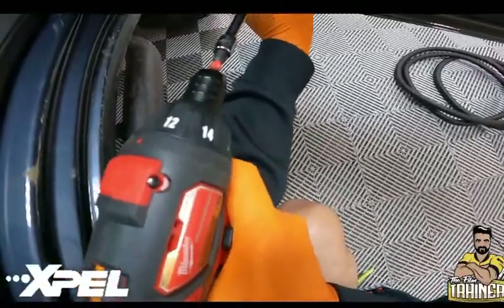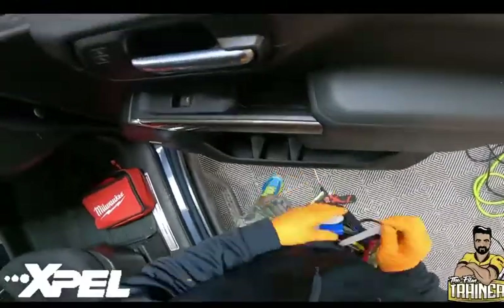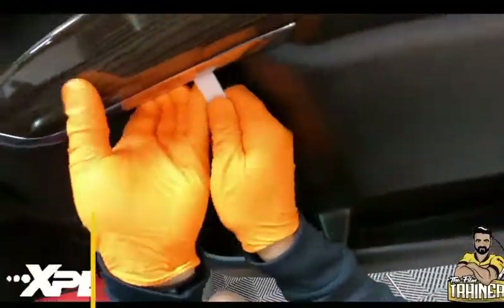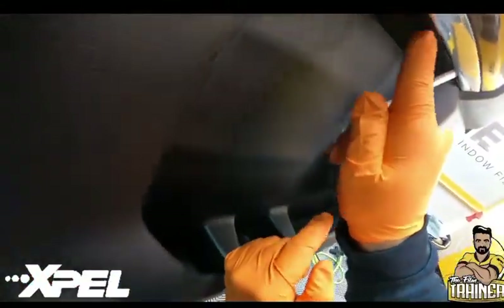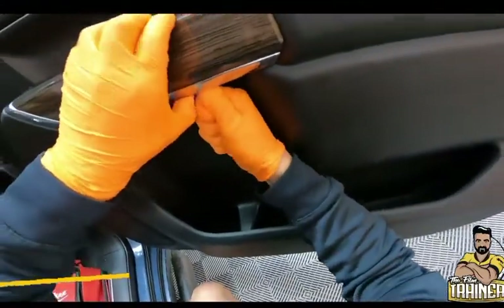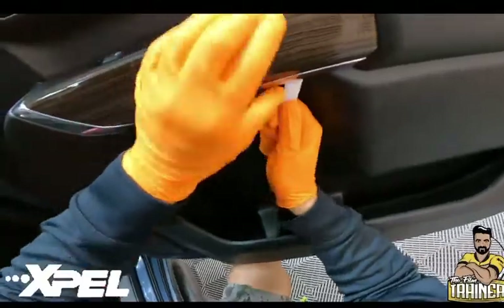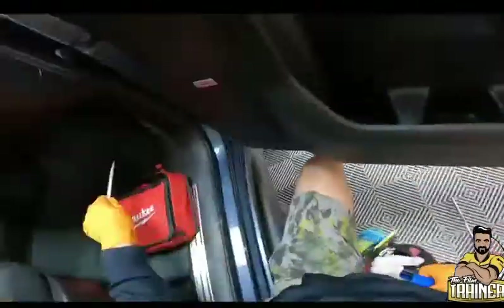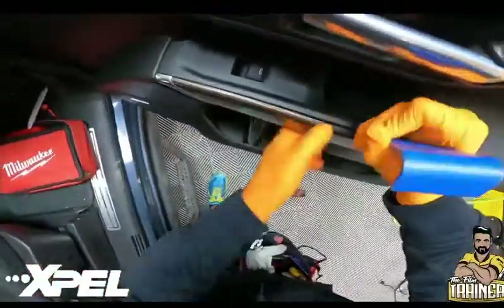I'm gonna use my bone gasket stick, just sliding it into this little open area right here and twist. These are a little hard, so don't be scared — just push a little bit harder. I'm switching to my pry tool because the gasket stick wasn't doing the job; this one allows more leverage.